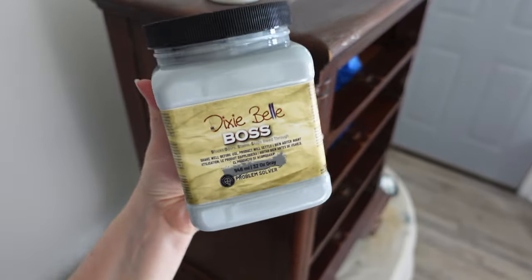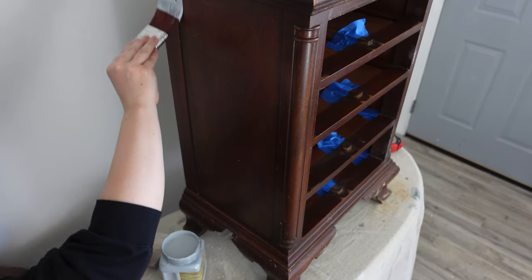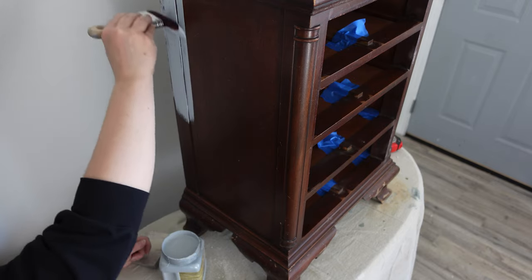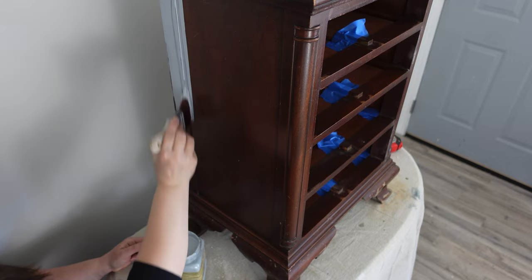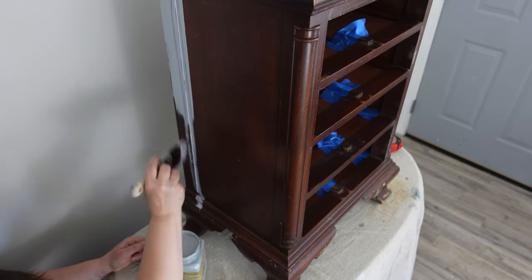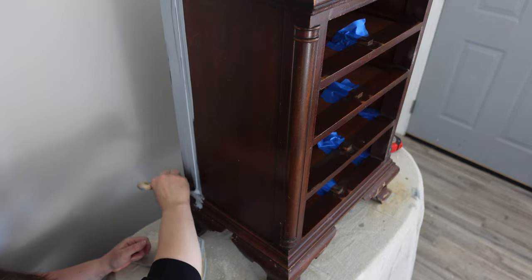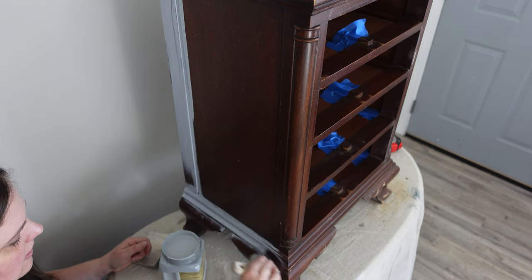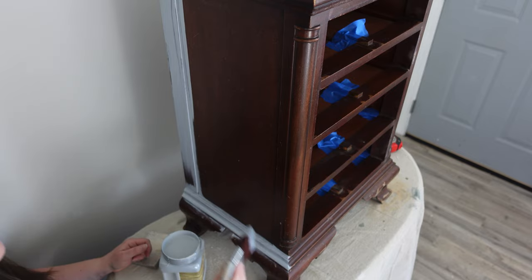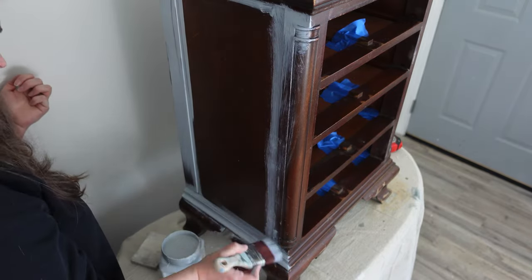I've decided to prime the piece using Dixie Belle's Boss in the color gray. There's some discoloration in the wood, and I used the Dixie Belle Mud, so I want to make sure everything is nice and even when I apply my paint — no stains showing through or anything like that. To be safe, I apply two coats of Dixie Belle's Boss, waiting about half an hour to an hour between coats, applying it everywhere I'll be putting paint.